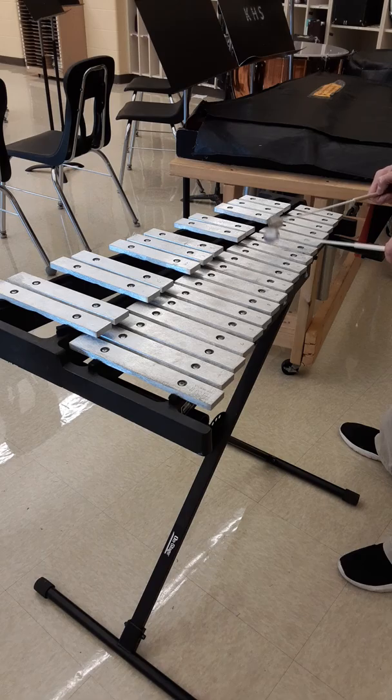Play that with me: C, D, E, F, G, A. Ready, play. C, D, E, F, G, A.